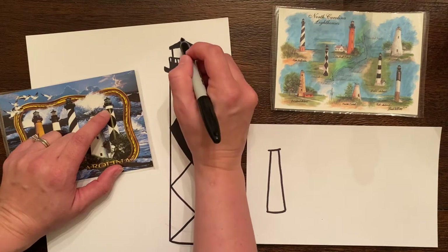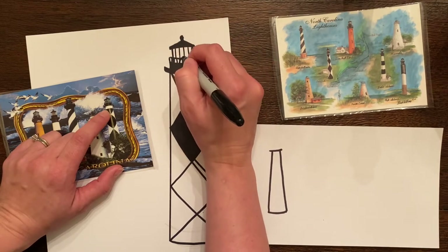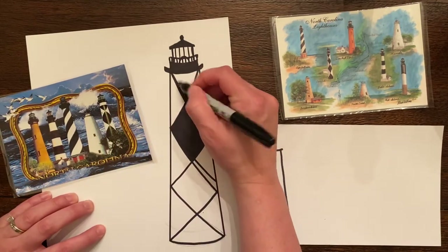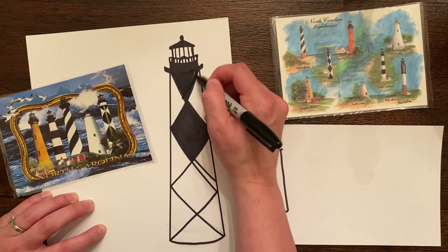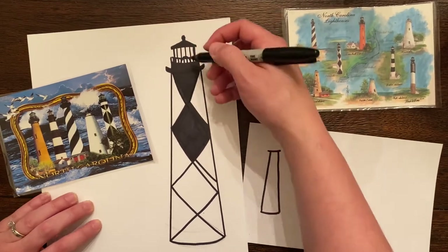If you have not seen the movie Pete's Dragon, that is a great movie that shows you the lighthouse. I'm just going to add some little lights in here and the shape of where the light would be. I'm keeping it a lot more simple, but you can tell when it's all colored in how nice that would look. Anytime you make a little mistake, just go back and make that a little wider — no big deal.